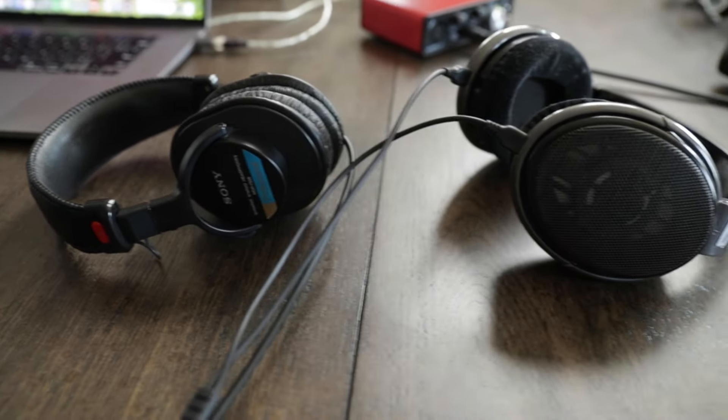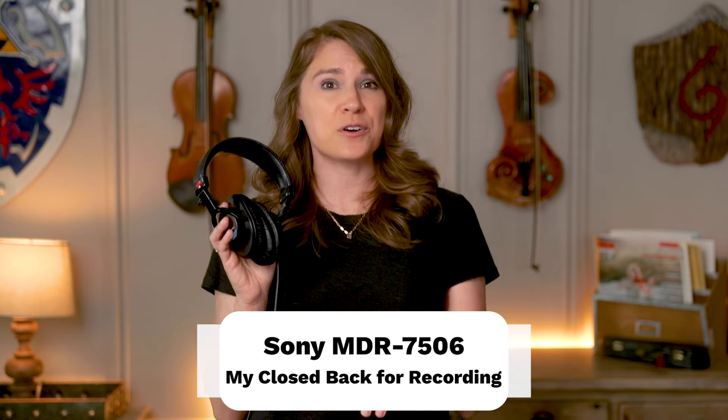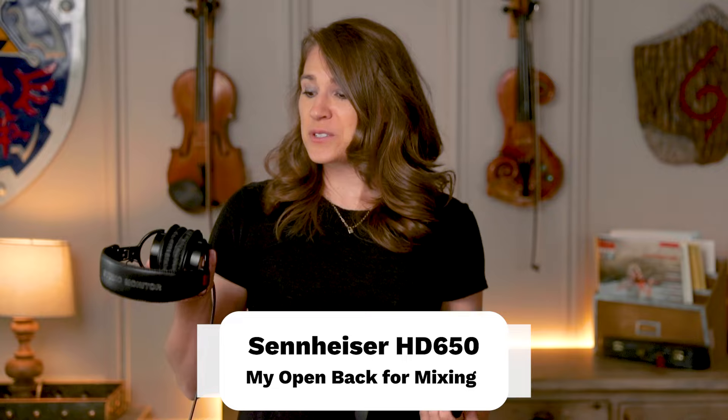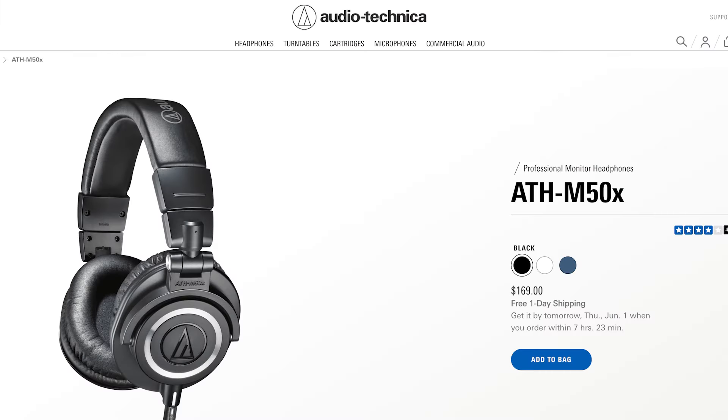There are a bunch of different types of headphones, and one of the main things to consider is whether you want open back or closed back. I like to use my closed back headphones — this pair of Sony MDR-7506 headphones for recording — and my open back pair, the Sennheiser HD 650s, for mixing. If you're just looking to use these for recording, the Sony's are great. But if you'd like to get into audio production down the road as well, I'd recommend spending a little bit more to get a pair of headphones that could perform well for recording and mixing. There are so many great options in the $100 to $200 price range — Beyerdynamic, AKG, and Audio Technica make some really great headphones in that range.